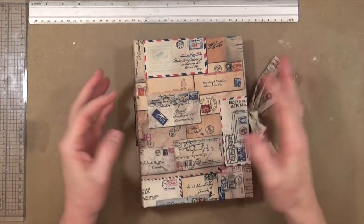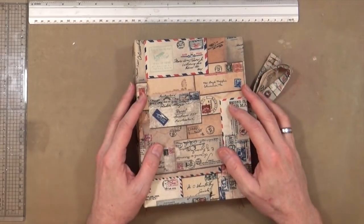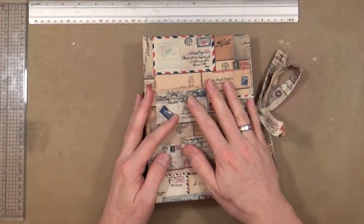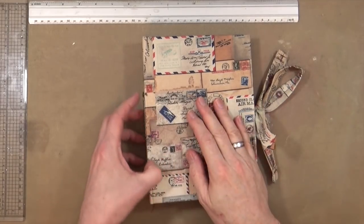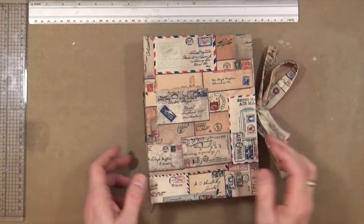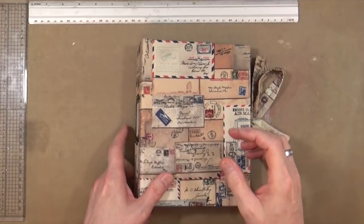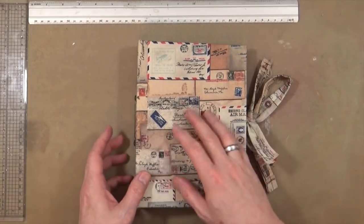Hi everyone, it's Mike here. Today I have the fruits of my practice sessions with the new sewing machine, and with this my first real junk journal. I've never made a junk journal before, and I've certainly never used a sewing machine to sew bits and pieces inside one. I'm calling this the memoranda journal, because that's predominantly the paper pad I used — the Tim Holtz paper pad — for some of the signatures and ephemera inside.